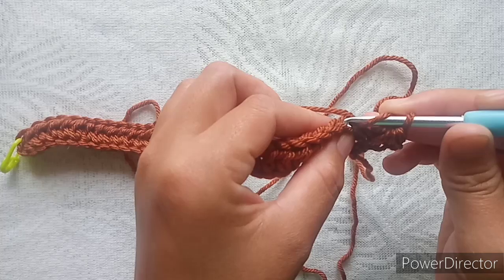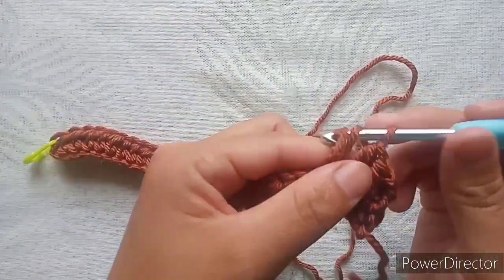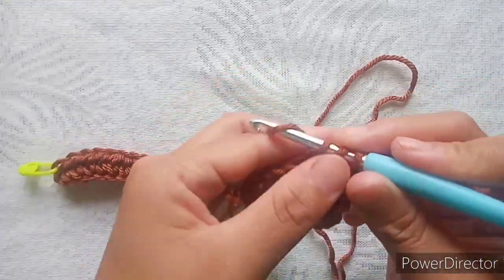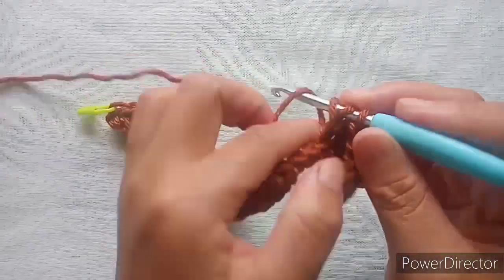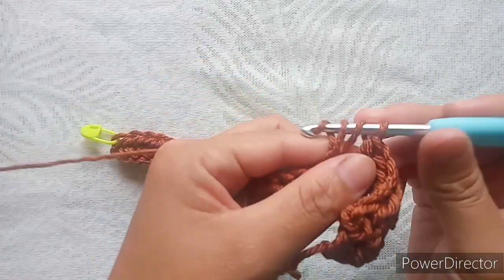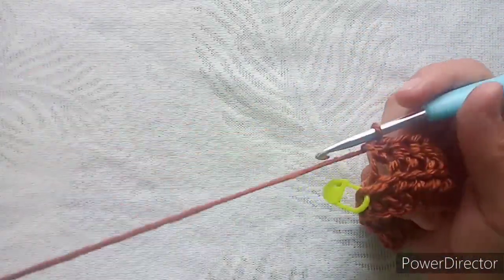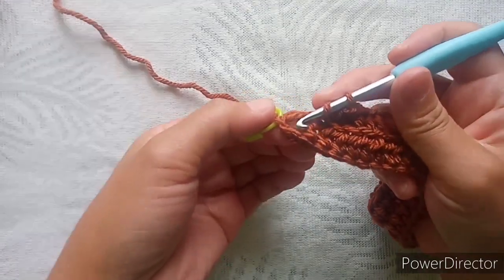In between stitches we will do only half double crochet back loop only — not through both loops, back loops only. Complete your round. In the last stitch, in the space where you marked, in the space between the half double crochet and the chain two, you will work there.